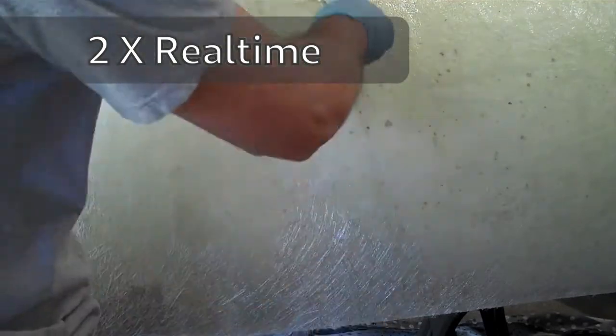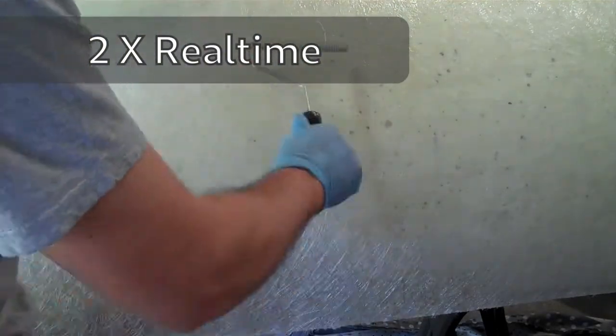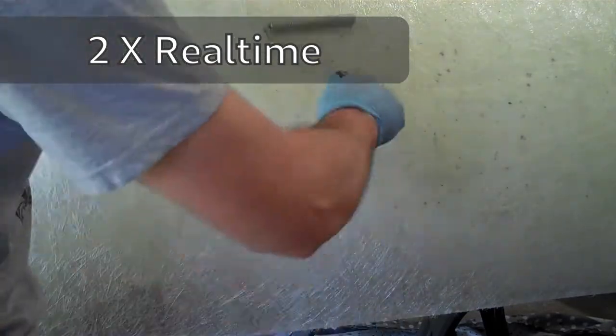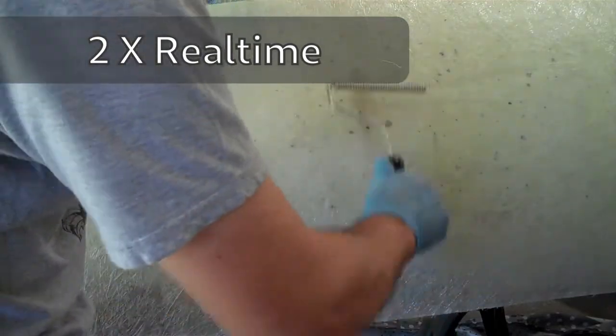Because I'm working on a slope, I pour the resin on the high side and then use the roller to move it downward, or sometimes back up if it's flowing too quickly to be absorbed into the mat. I'm trying to get the entire mat wet without letting too much resin drop off the bottom edge onto the drop cloths.